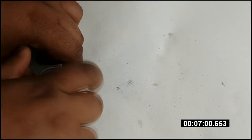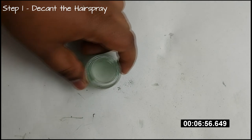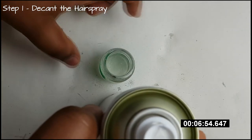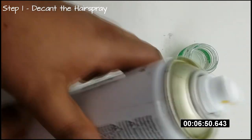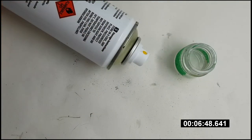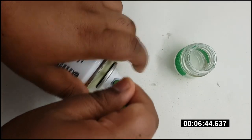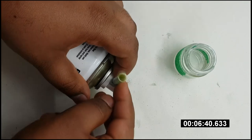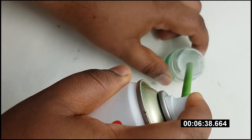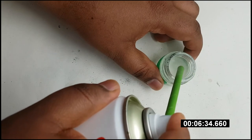We'll start off by decanting our hairspray out of the can and into a jar, so we can spray it out of our airbrush onto the model later on. If you wanted to, you could spray the hairspray directly onto the model from the can, but using an airbrush allows for greater control and helps to keep the hairspray layer a bit thinner. To decant the hairspray, I attach a drinking straw to the nozzle on top of the can and then simply spray it into the jar.